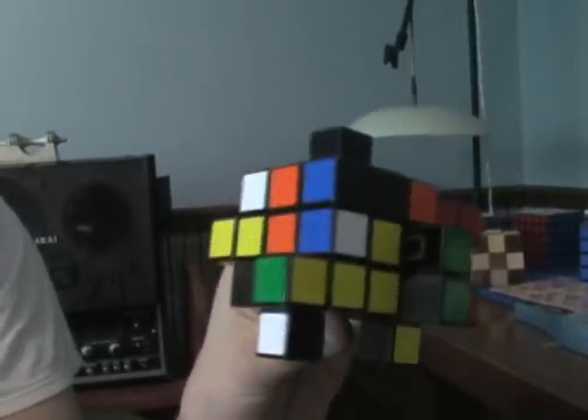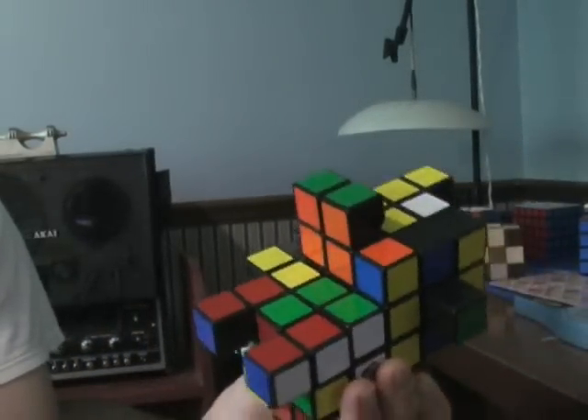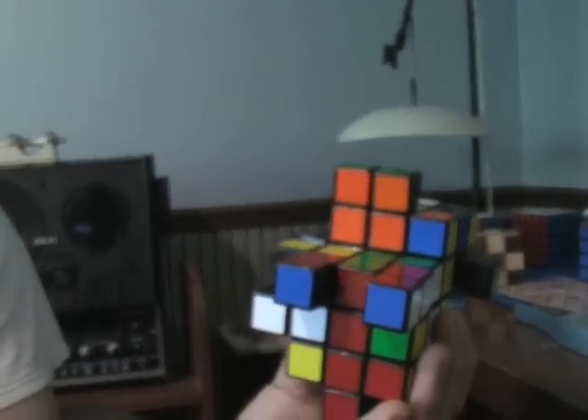I guess you could call it a cube of chaos in 3x3s. When it's solved, it looks like a 3x4x5.